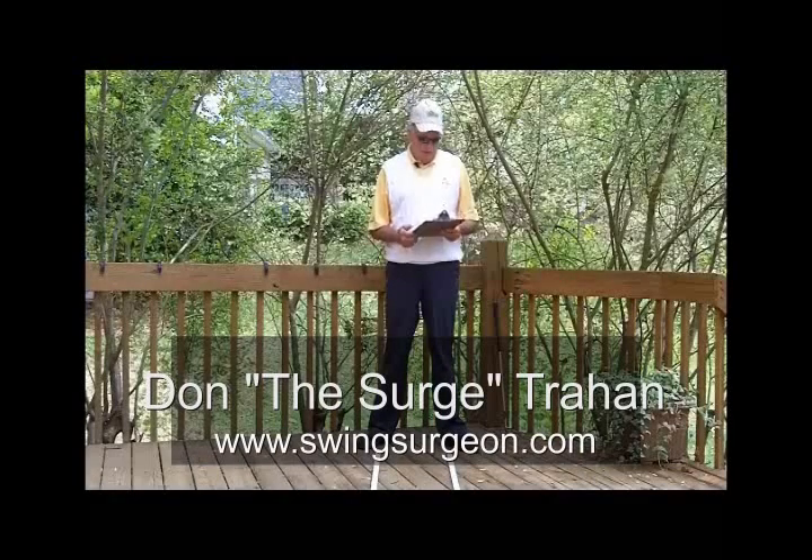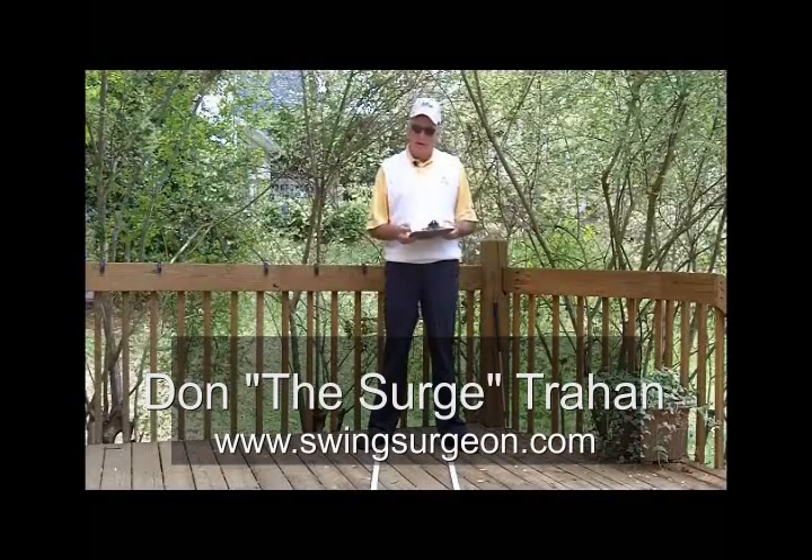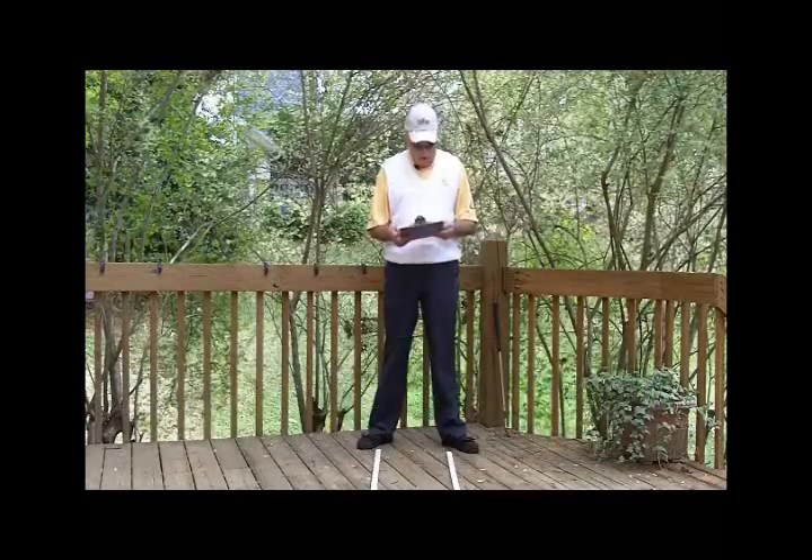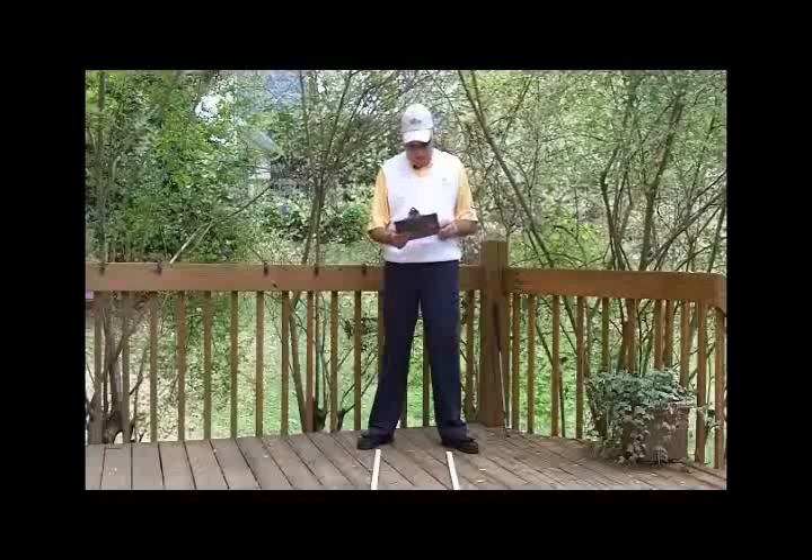Hello, Serge here from the back porch. We have a clipboard out again today, so we have a question. And this is from HydroDan, and Dan says...